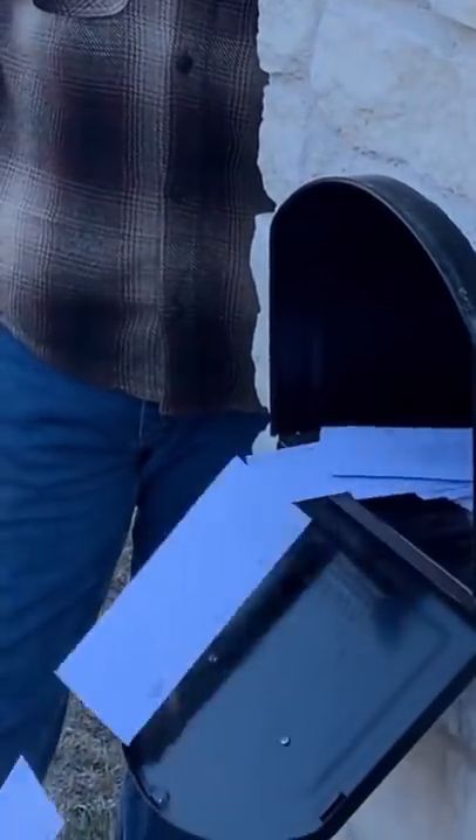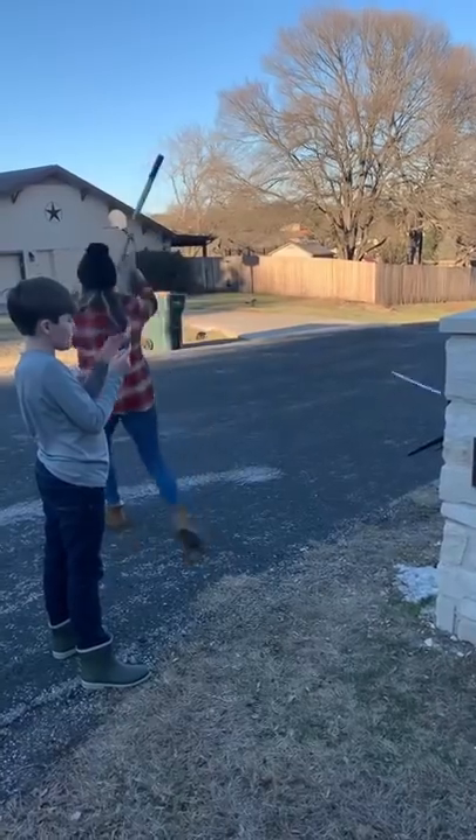This is what you see when you're watching the video, and this is what the neighbors saw.